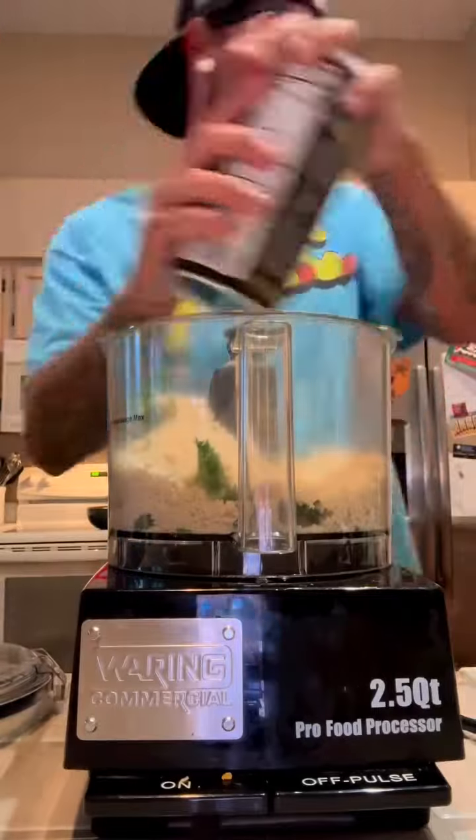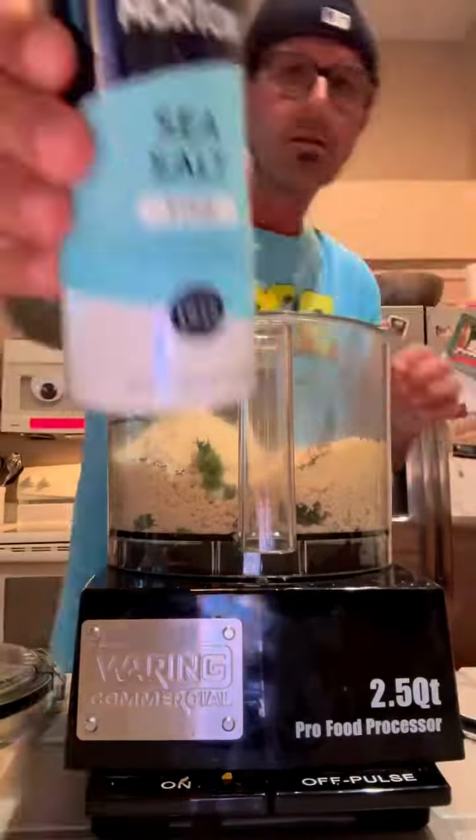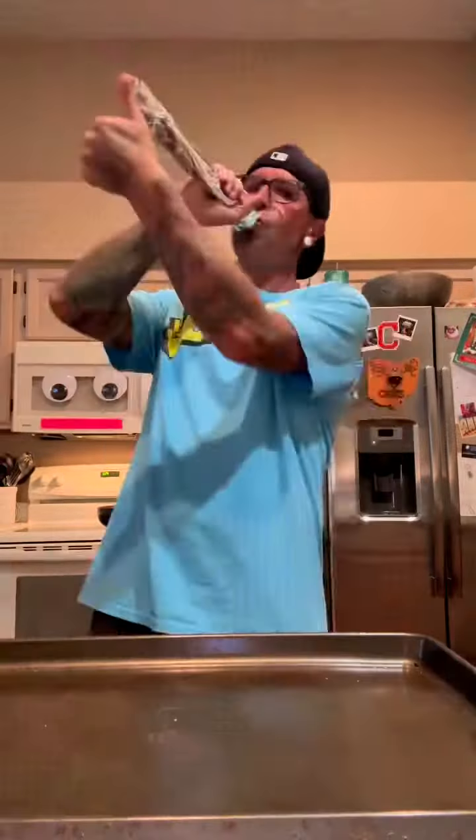Dahmer machine time. We start with some parsley, some breadcrumbs, some Parmesan cheese, black ass pepper, and titty salt. Now we grind it up like a dead body.